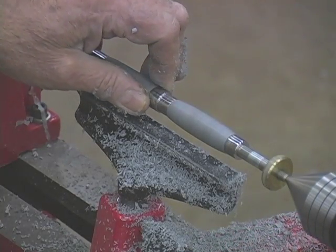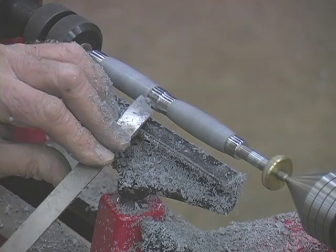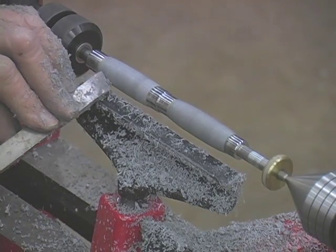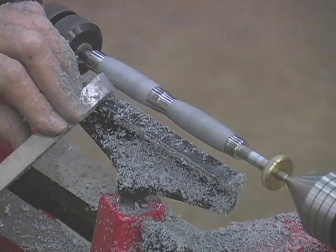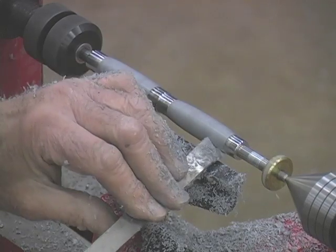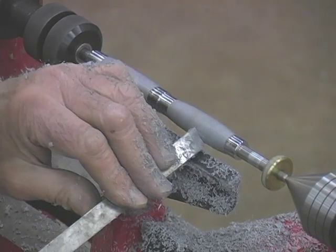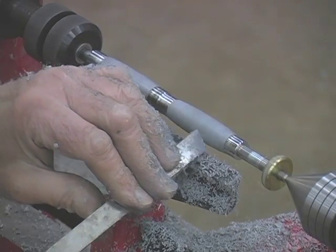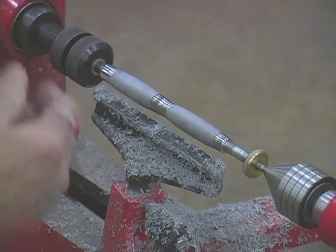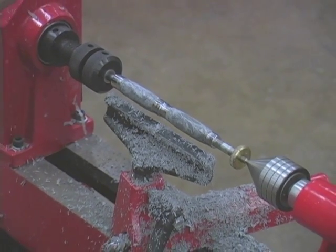Sharp tools are essential to any turning project and carbide tip tools will reduce the amount of resharpening that needs to be done. Different M3 metals exhibit surface hardness associated with the source metal. Titanium and stainless steel will be a little harder on the tools than copper and aluminum. Use a light touch and take the material down in thin layers, using care not to build up too much heat.